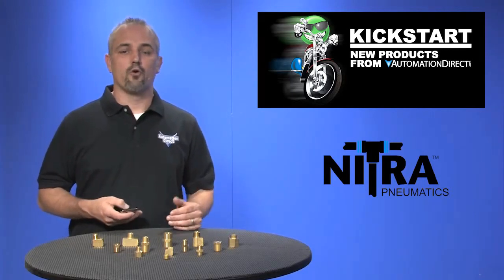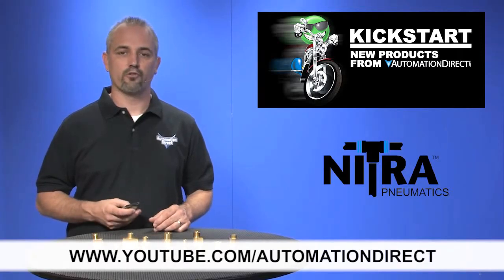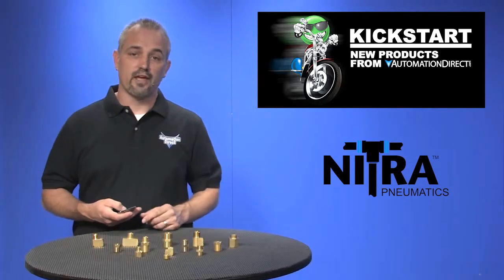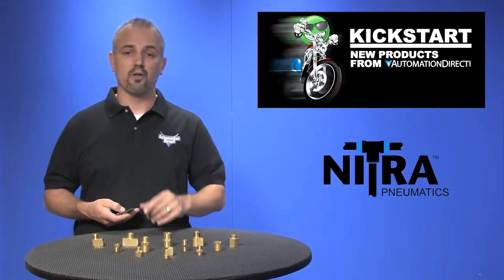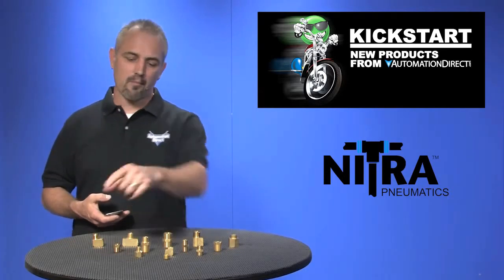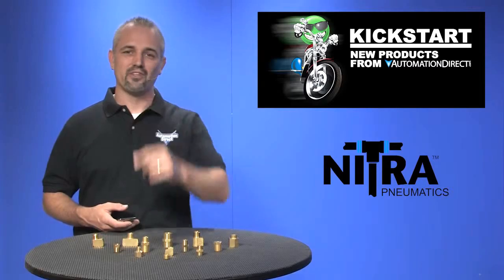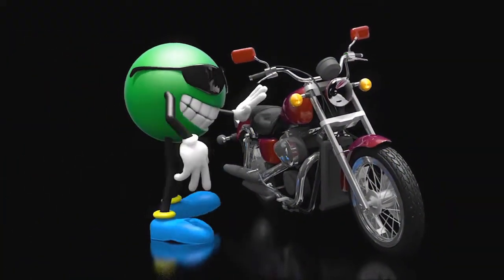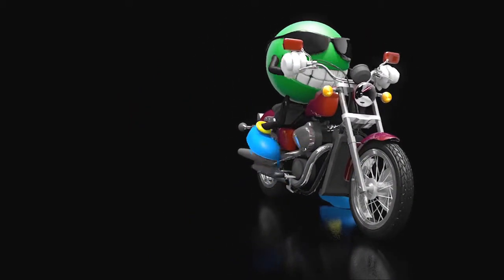Check back with us often on AutomationDirect's website or on YouTube.com/AutomationDirect for more Kickstart videos. And if you're watching on YouTube today, please let us know what you think about these products or how you plan to use them in your next application by dropping us a comment down below. Thanks for watching and we hope to see you again soon. Bye bye.